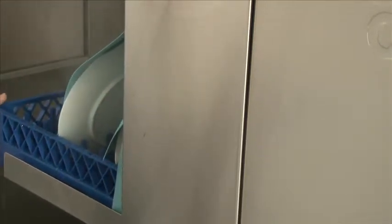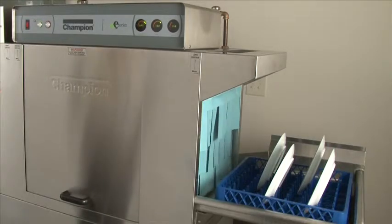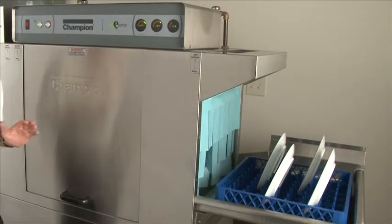This single tank rack has a 90-second wash time. After 90 seconds, the conveyor and wash pump will stop. When the machine is in its wash cycle, raising the door will stop the machine.